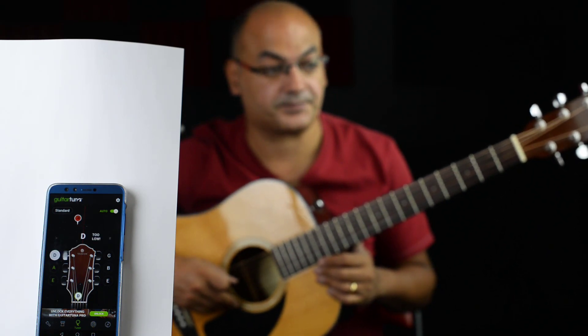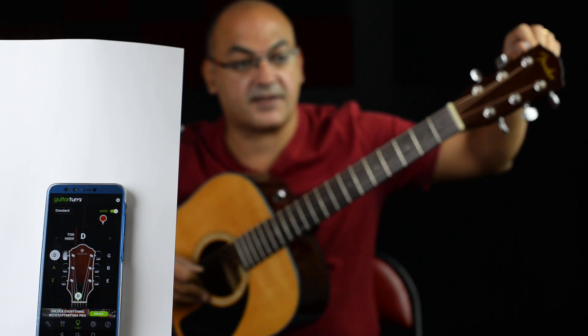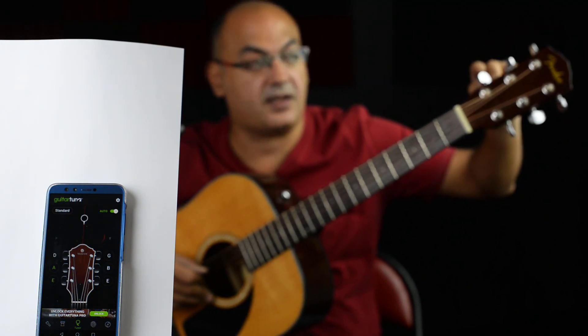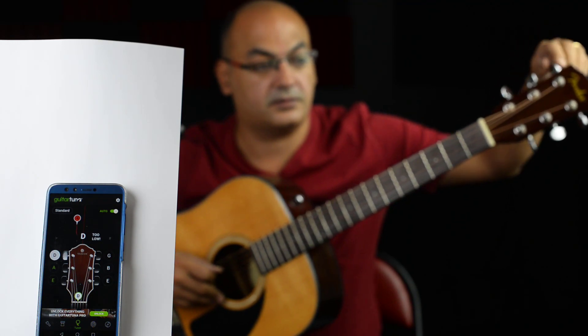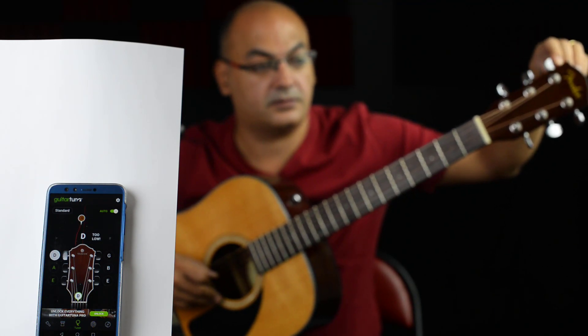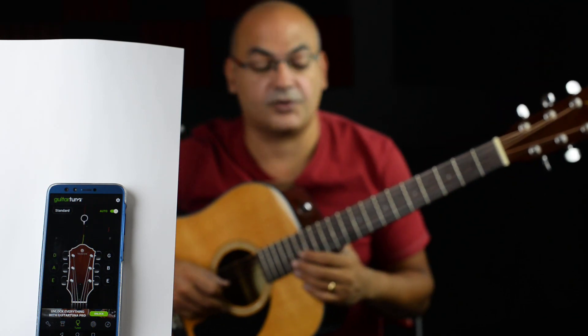Next one is D. We started on E, then A, and then D. And now it's also tuned.